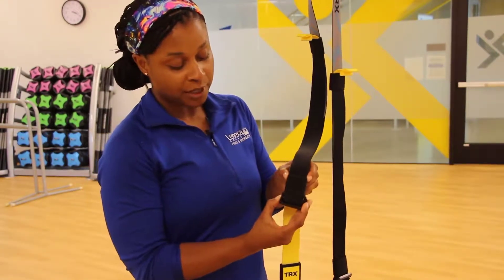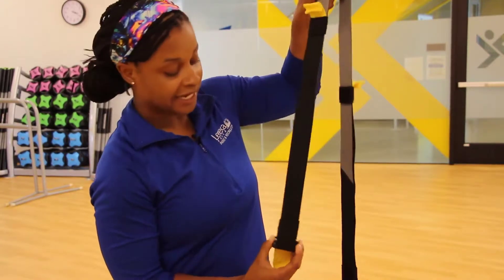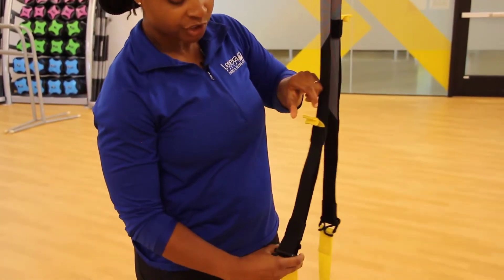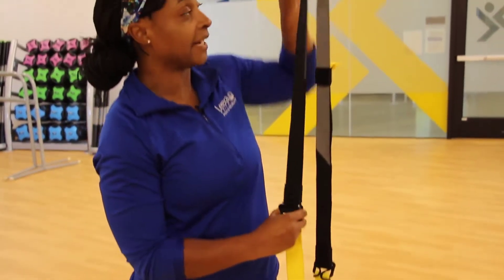If you open up the buckle right here below, you can lengthen your strap. If you need to make your straps shorter, you'll do the same thing — open it up and then pull it tight.